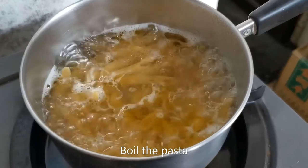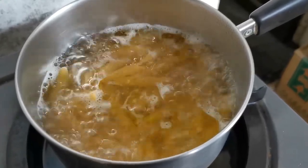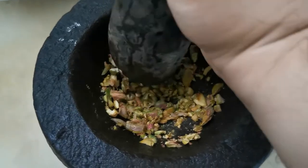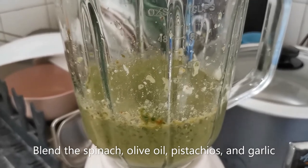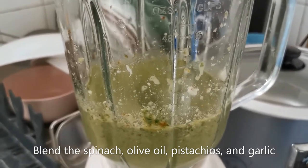I'll be boiling the pasta while I work on the pesto. The next step is to blend your spinach, olive oil, pistachio, and garlic.